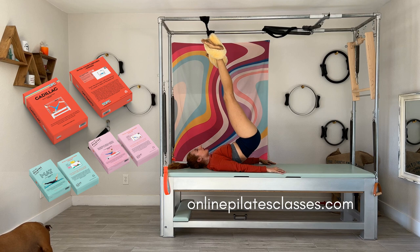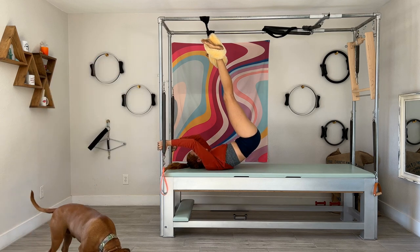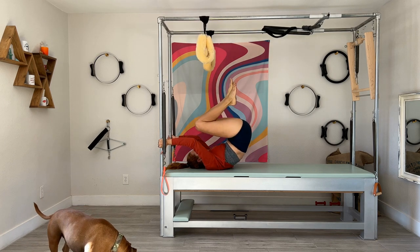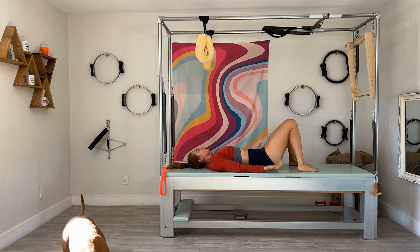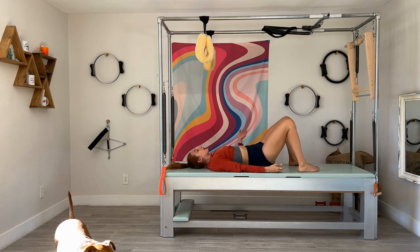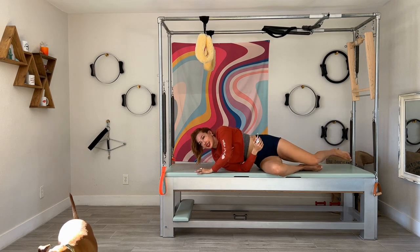If you don't have our flashcard deck make sure you go to onlinepilatesclasses.com. To get out of this exercise, take your hands on the poles, lift your hips, bring your feet out, and roll down. Do not sit up — just bring your knees together, feet apart, and let the blood come back down into your feet. Then roll to one side and sit all the way up.